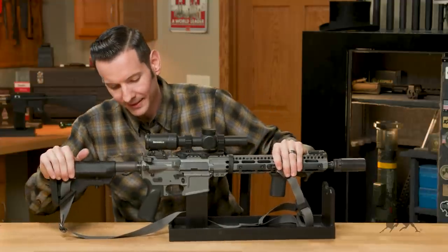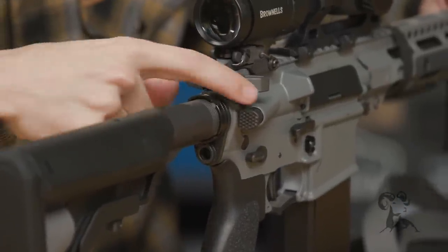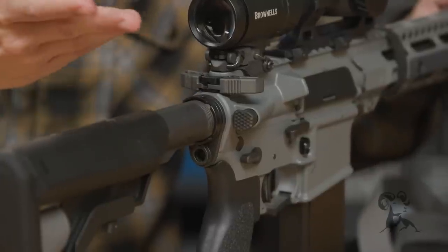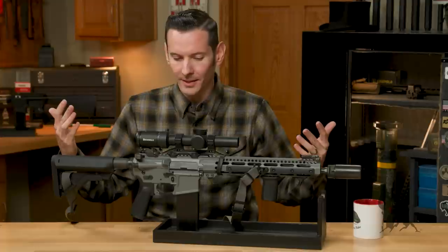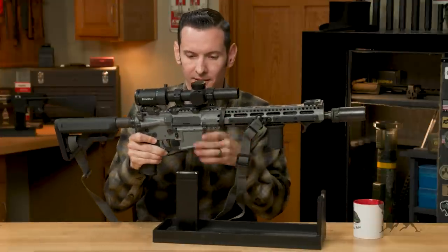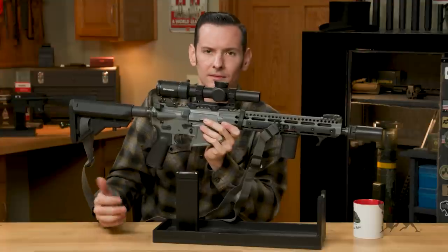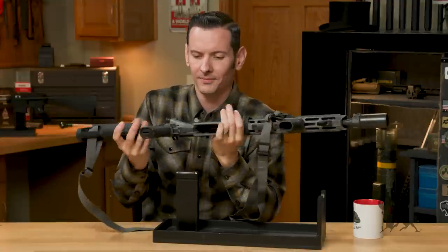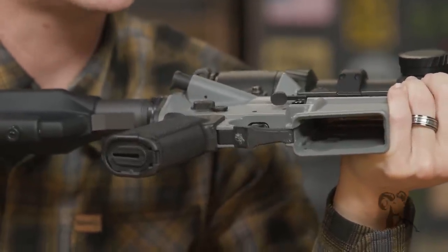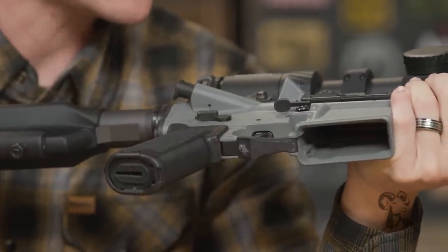Let's talk about the forward assist. The only forward assist on the market worth having is the Forward Control Designs one. This is the dimpled variant because everybody knows dimples are cuter — fight me on it. And because I had to have something Knight's Armament on the gun, we went with the Knight's Armament trigger guard. That's all the reasoning you're going to get on that one, because it's all I've got.